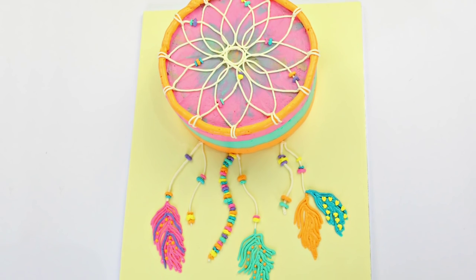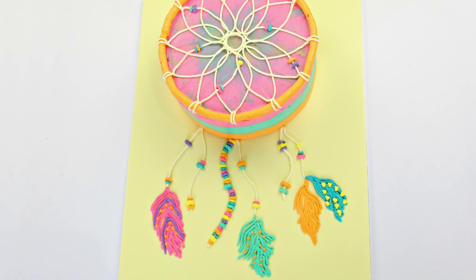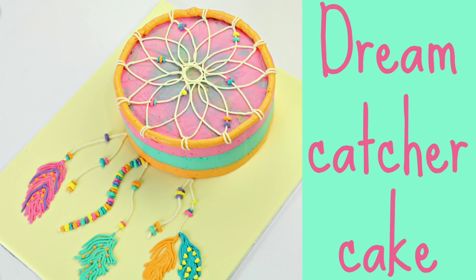And there you are guys — we have our dream catcher cake! Like I said, I've been so excited to share this one with you. You guys have been requesting to see some Swiss meringue buttercream piping in action, so I hope that you really enjoyed this and I can't wait to share more with you.